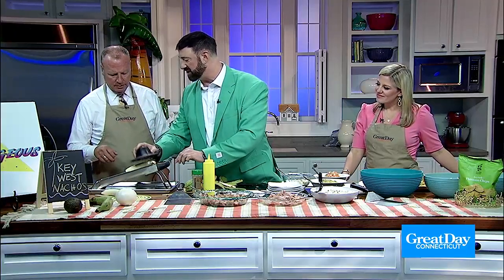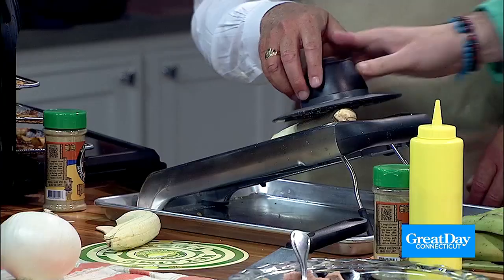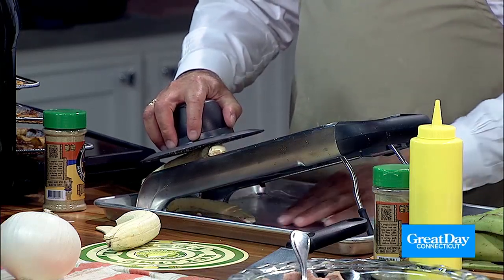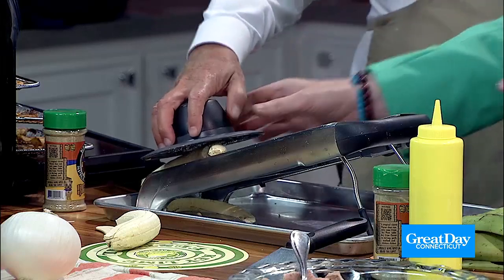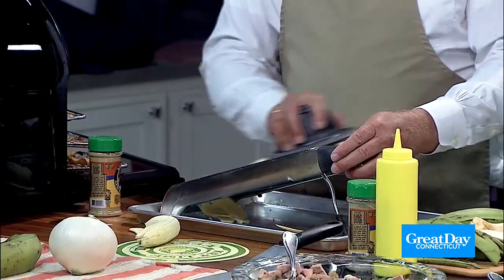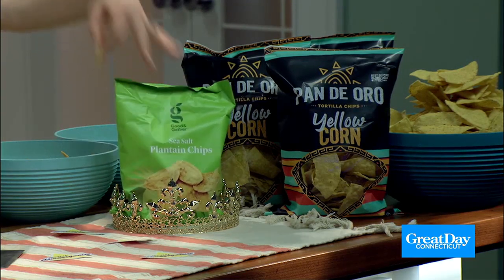Do people eat plantains like they do bananas? They typically fry them. So I did this one for you already — what you're going to do is try to do slices going down this way using a mandoline. Be careful, it's sharp. Look, you just did one right there. So if you don't have time to do this at home, I did actually find some plantain chips at Target — always try to find the small hacks as well.